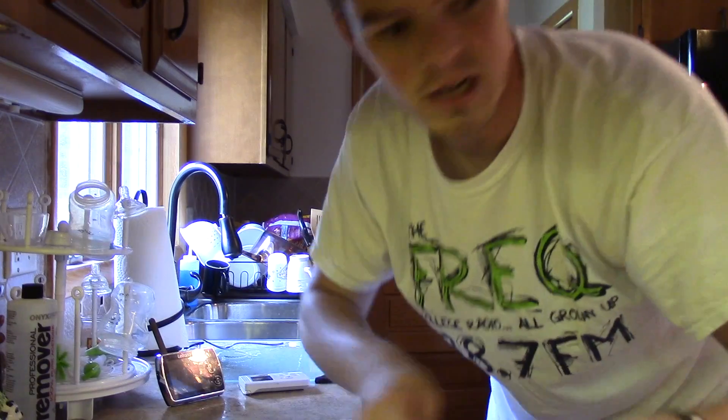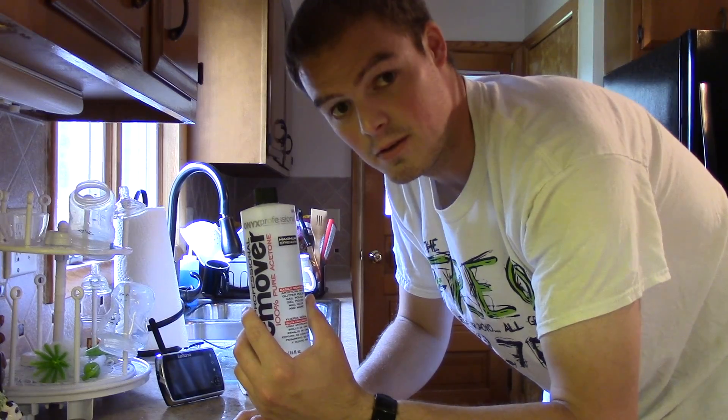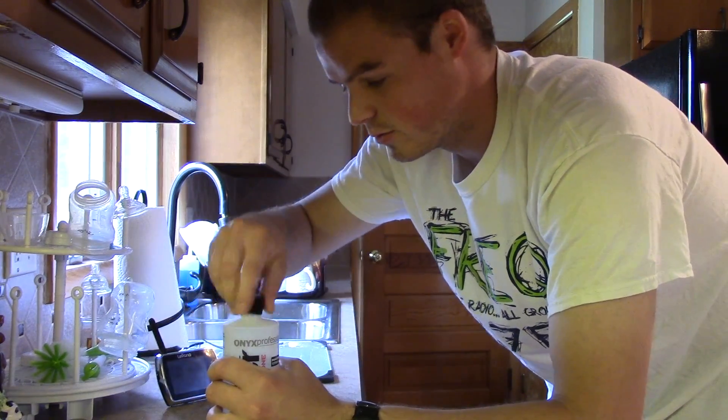This is where it gets fun — you can raid your wife's or girlfriend's beauty closet. I bought this myself; it's not that expensive, but you can raid your wives' if you're looking to do this once or twice.